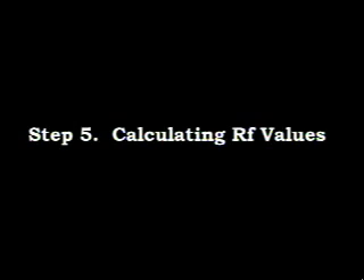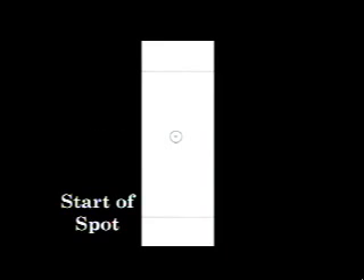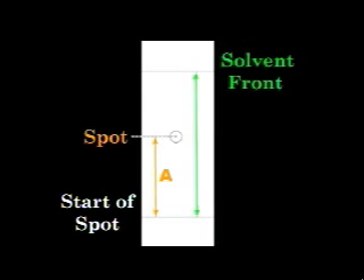TLC data is described in terms of RF values. Under a specific set of conditions, a particular compound should always exhibit the same RF. First, measure the distance from where the spot started on the plate to where it ended up — always measure from the center of the final spot. We'll call this distance A. Next, measure the distance from where the spot started to where the solvent front ended up. We'll call this distance B. Do not measure from the bottom of the plate, as this is a common mistake that will lead to incorrect RF values.